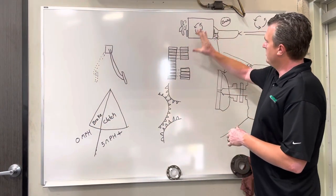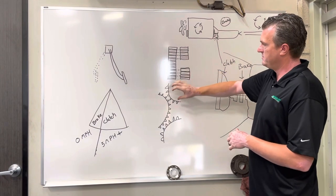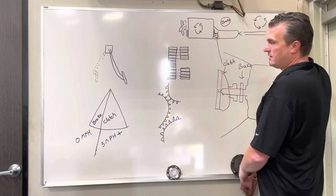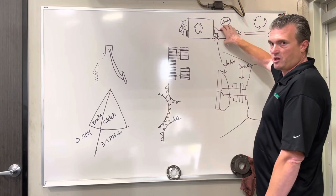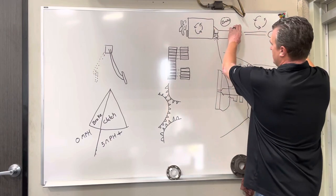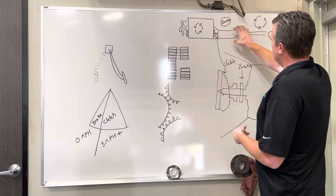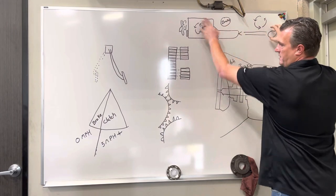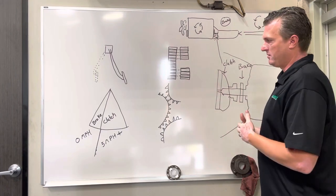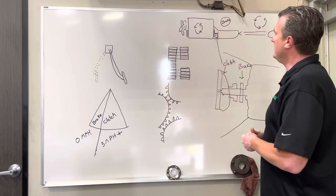When utilizing the clutch brake, the principle is gear matching — because this is a non-synchronous transmission, you're trying to stop the transmission from spinning at a stop, matching wheel speed to transmission speed, with the clutch disconnecting engine speed. If you're driving and use the clutch brake, it stops the transmission while everything else is spinning, so nothing matches up. That's why drivers say float the gear or double clutch — once you learn, you're always matching gear alignment.